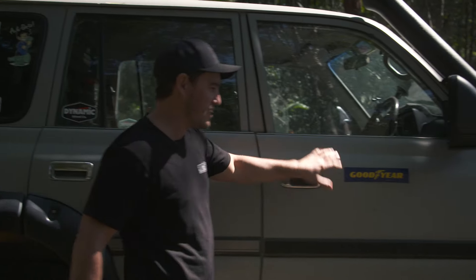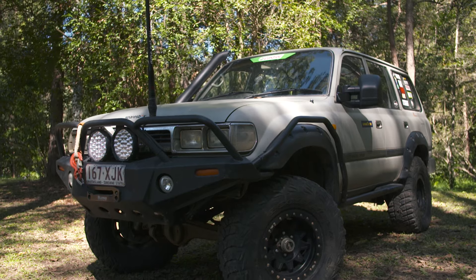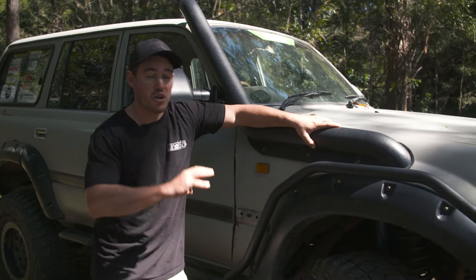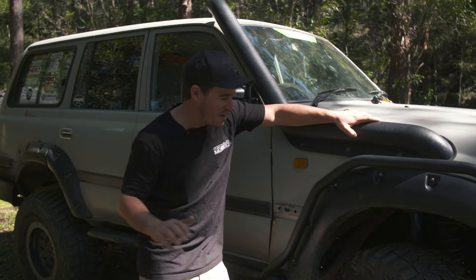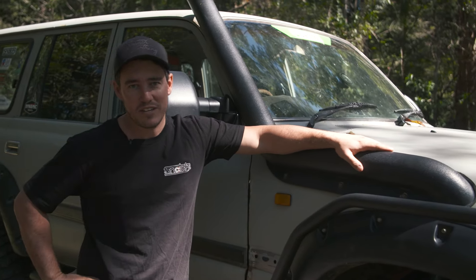Overall though, the vehicle is pretty neat — except for this door, which is a bit of character for old Sooty. This vehicle gets used and I'm not afraid to wheel it. It does suffer a bit of cosmetic damage, but overall it still looks like a pretty clean vehicle.